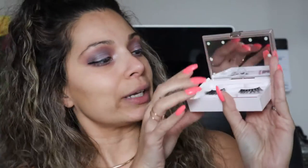Now that we have our eyeliner done, I'm gonna go ahead and put some eyelashes. This is the case from House of Lashes that I bought a few months ago — it came with the lashes and the glue, has a little light, and I have it posted in one of my older videos so I'll put the link below. Let's go ahead and put my lashes on.